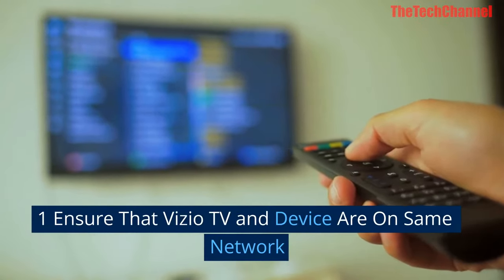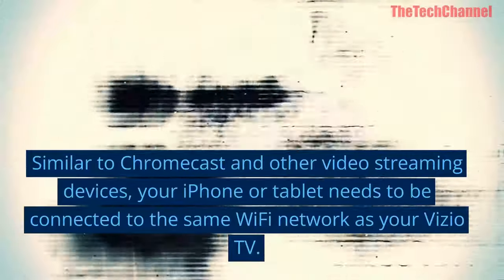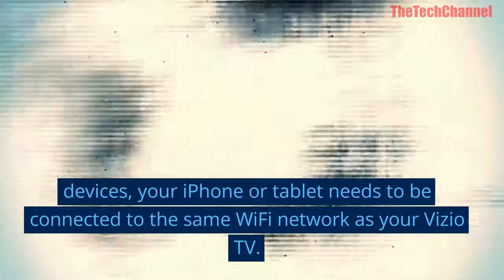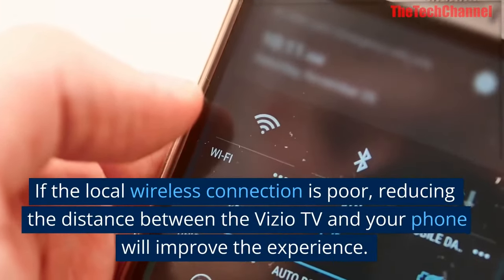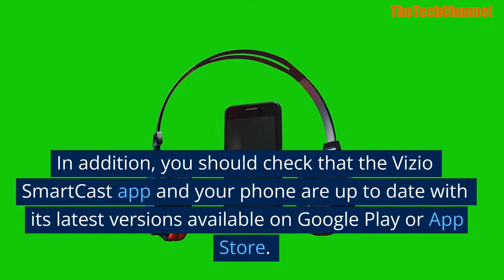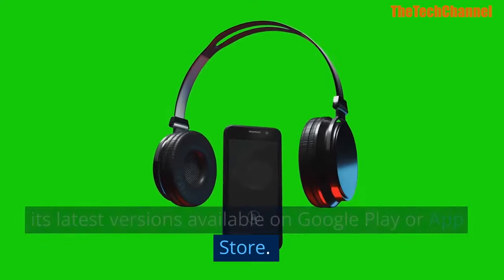One: ensure that your Vizio TV and device are on the same network. Similar to Chromecast and other video streaming devices, your iPhone or tablet needs to be connected to the same Wi-Fi network as your Vizio TV. If the local wireless connection is poor, reducing the distance between the TV and your phone will improve the experience. Also check that the Vizio SmartCast app and your phone are up to date with the latest versions available on Google Play or the App Store.